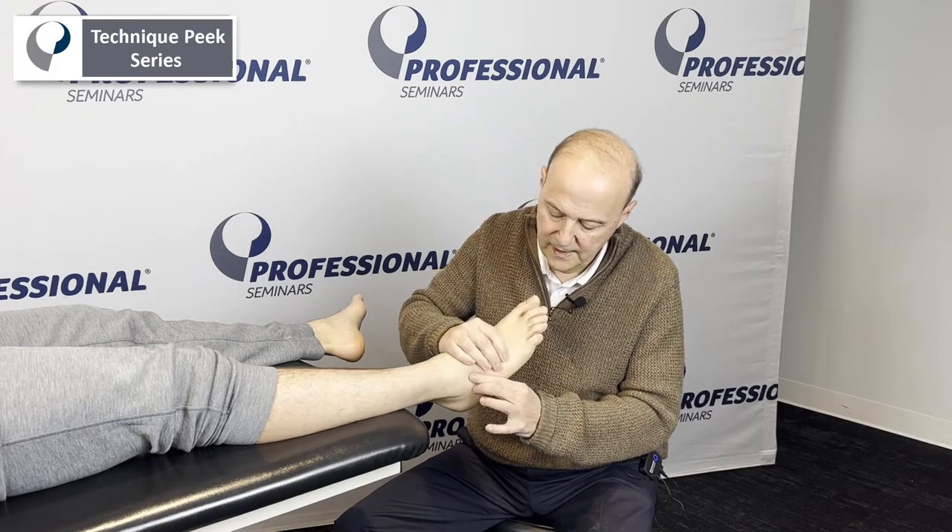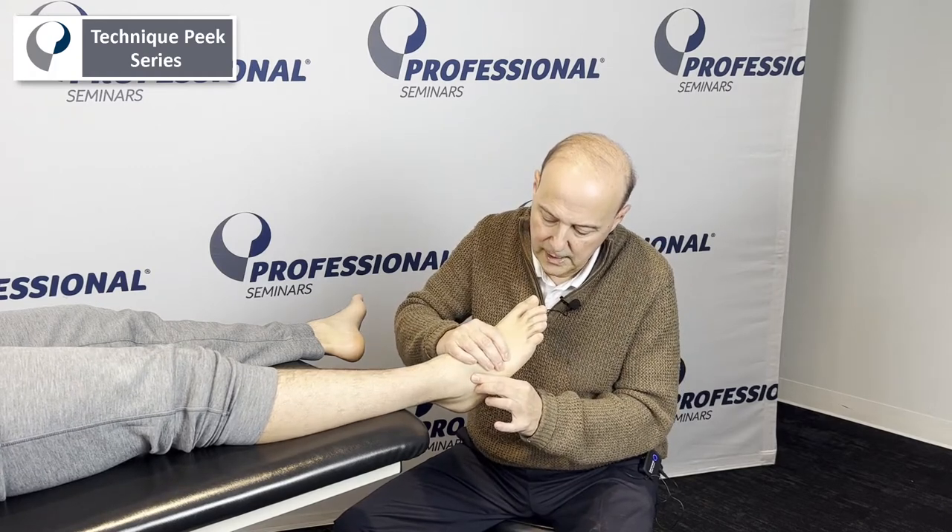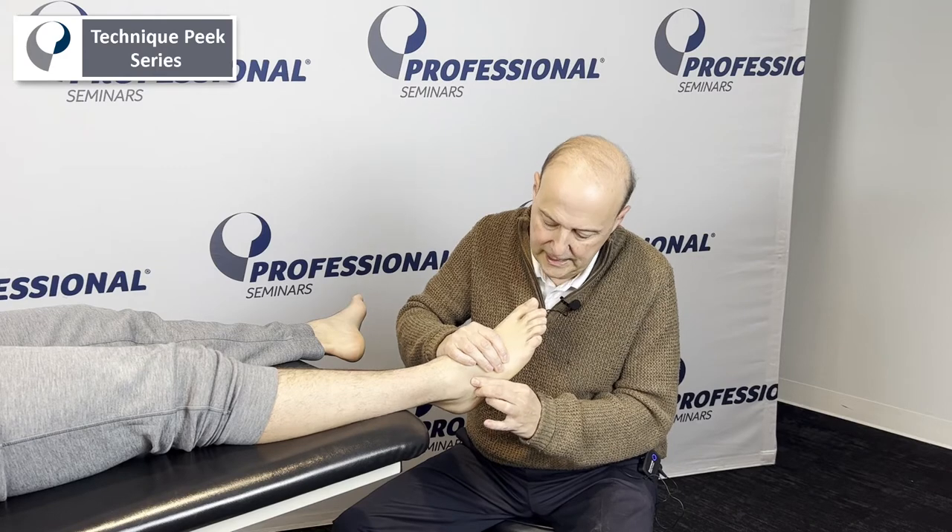But for now, let's just find that joint and work our way through a dorsal glide and a plantar glide — take up the slack. It's Rob Schaffer from Technique Peak.